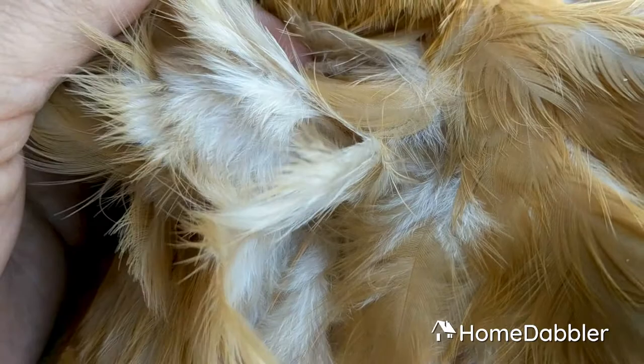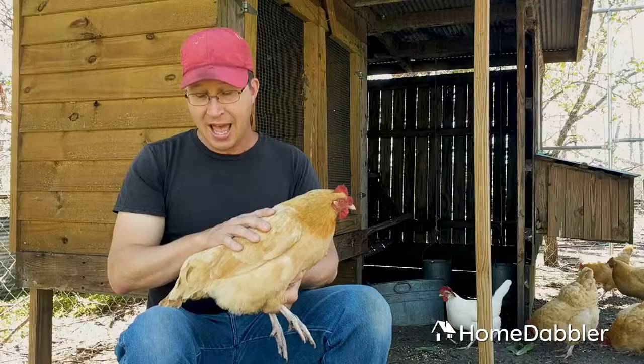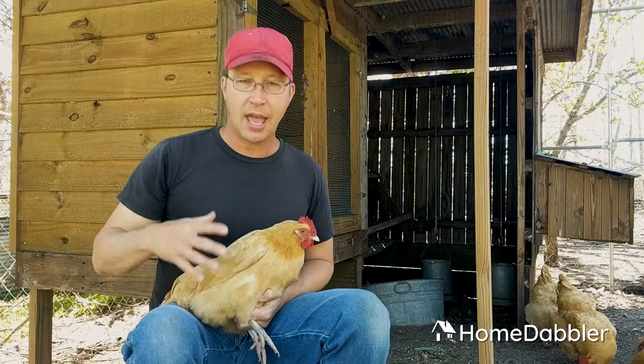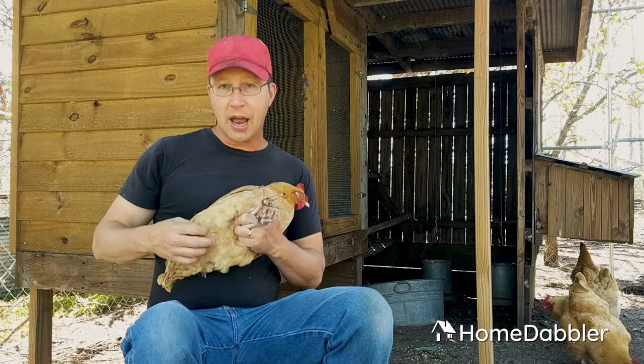Underneath she has these little down feathers that keep her perfectly dry and warm even in the rain, so the feathers are a protective coating. You also see these little poofy feathers around her rear end? Those feathers are for keeping eggs warm. She can regulate them — she opens them up and lets more air in to cool the eggs down, or she can hunker down on them and keep that egg at a perfect temperature for 21 days using just her body heat and these poofy little rear-end feathers.